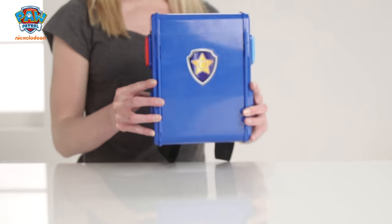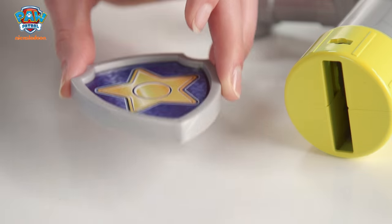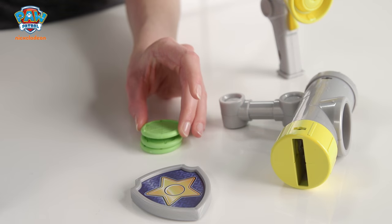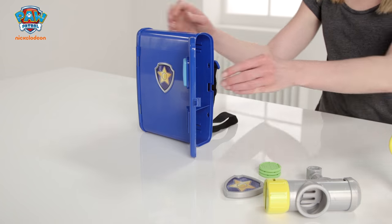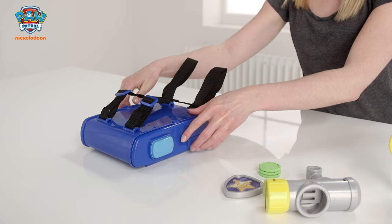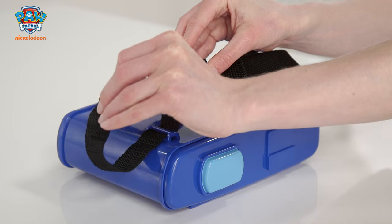Join the Paw Patrol with Chase's Pup Pack. It comes with this cool searchlight, pup badge, and disc launcher with three discs to help you on your rescue mission. Ready, aim, fire! This is the backpack and you can store all your tools in here when you're out and about. These easy fit straps are adjustable to make sure it's snug and comfy.